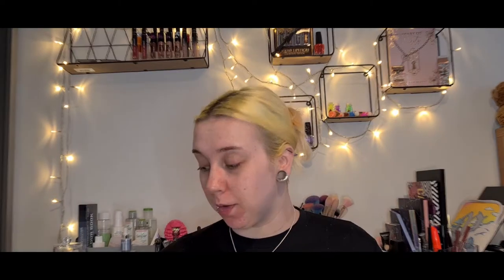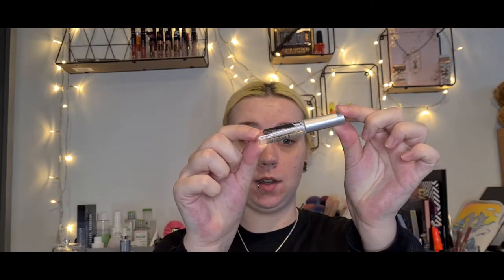The primer literally just smells like alcohol — it doesn't even have any ingredients on the bottle, though it does say warning: flammable. So I'm assuming it's just alcohol. The next step is to use glue. A lot of what I was seeing, people were just using a normal lash glue, but this kit came with its own glue so I'm going to use that one. I also have a spoolie.